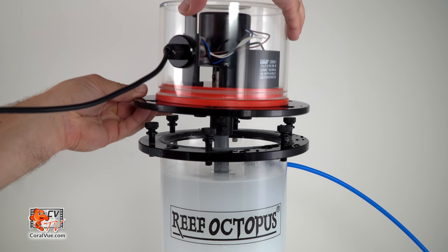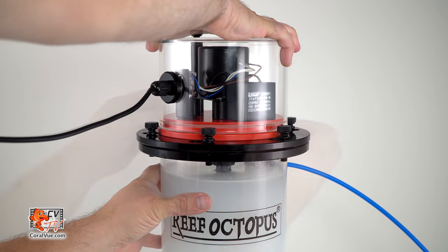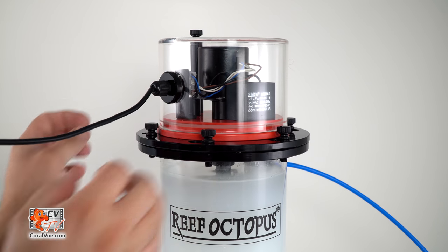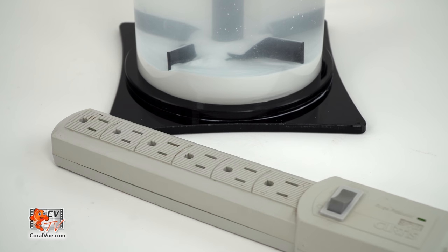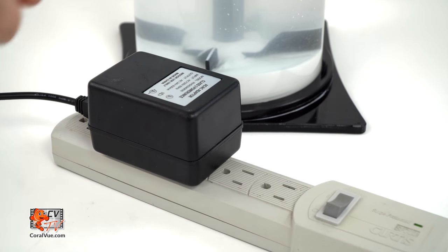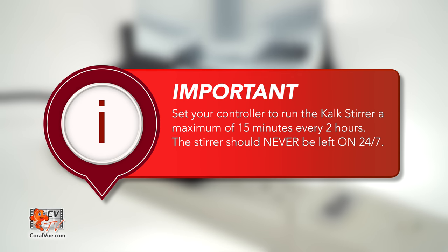Replace the reactor lid with attached stir rod into the designated spot, tighten the screws and rotate the lid slightly clockwise to lock and seal the lid to the body. Plug the power adapter into the timer or controllable outlet and set it to mix for 15 minutes every 2 hours. The stirrer should never be left on or used 24/7.